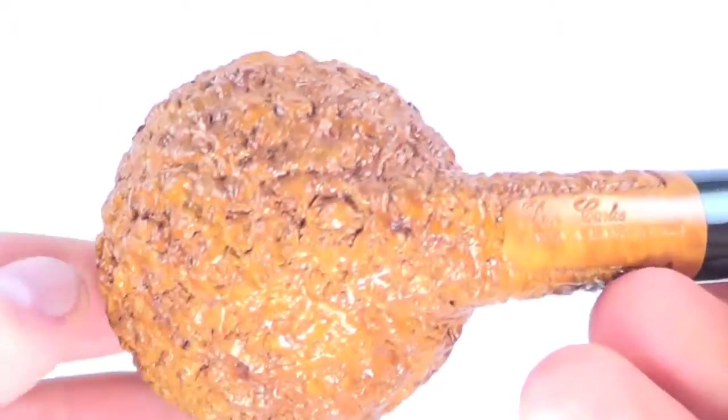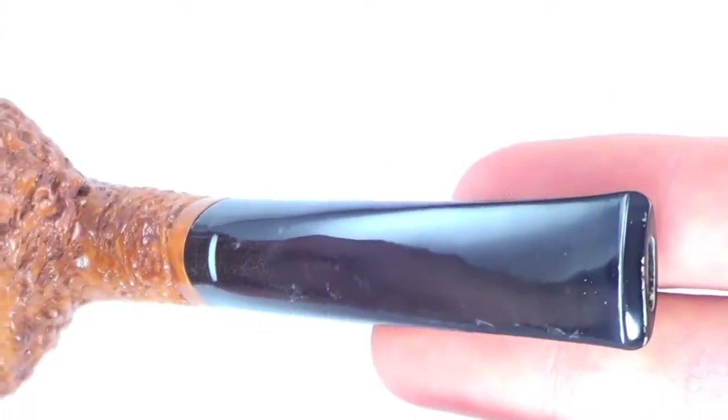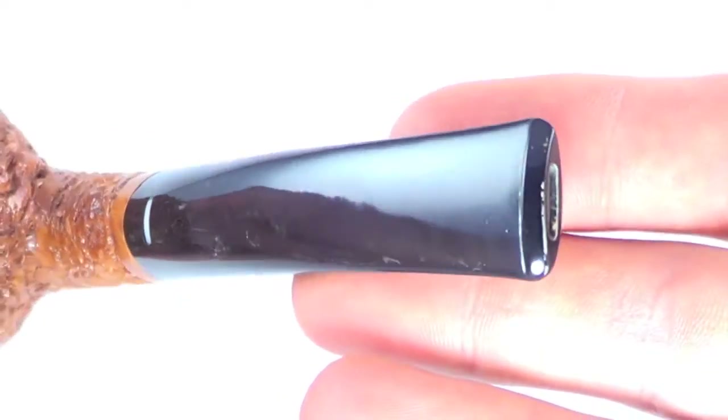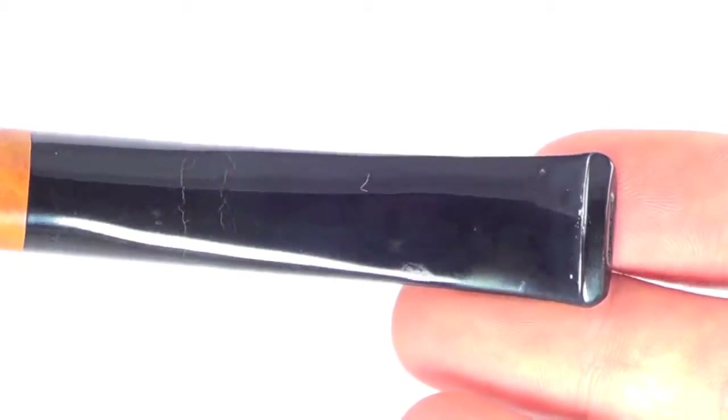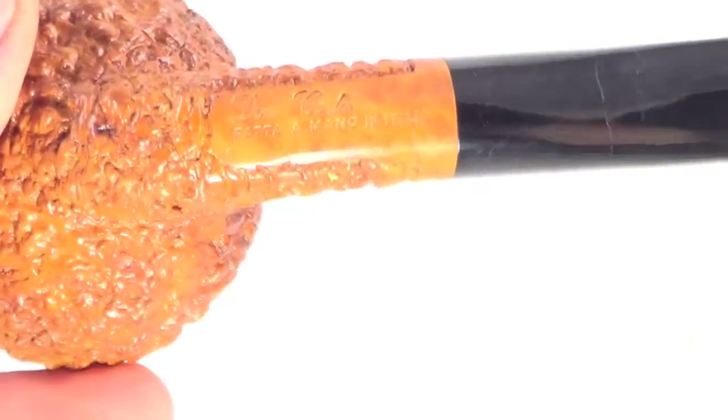You can see it's completely char-free on the top, and no teeth marks at all on the top or bottom of the stem tip. It's just an absolutely great shape. There are some small hairline fissures on the acrylic, but that happens with this kind of acrylic. The pipe is marked Don Carlos Fatamano in Italia.